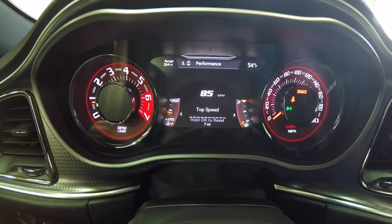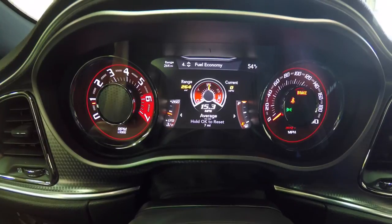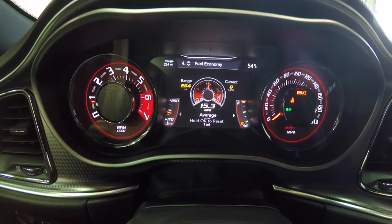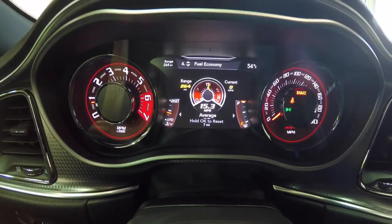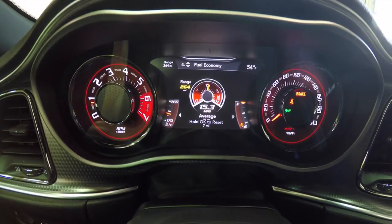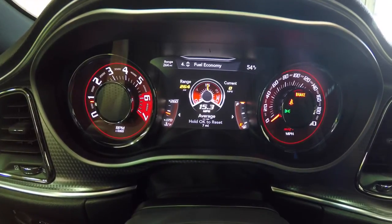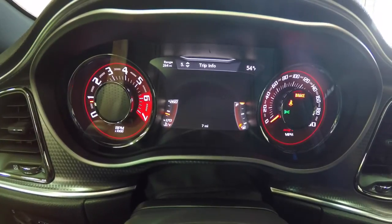Moving down to page four, Fuel Economy — it's kind of funny, you've got two different sets. One shows current fuel economy and one just shows your range, and it shows your fuel gauge as well. You can hold the reset button too.